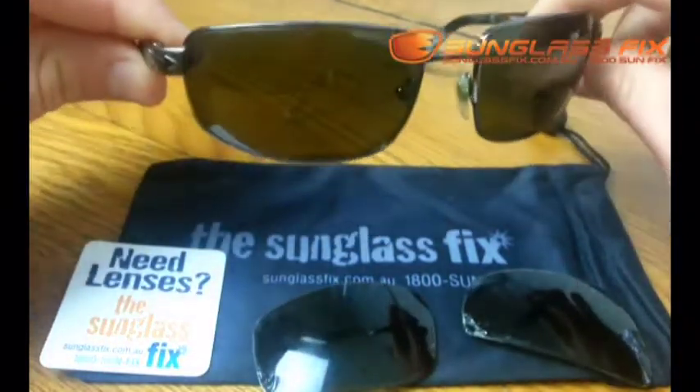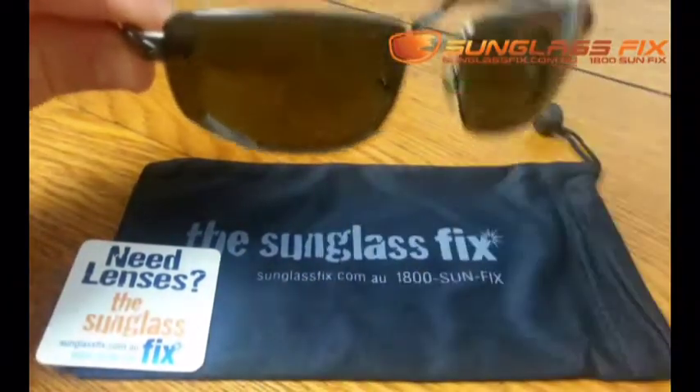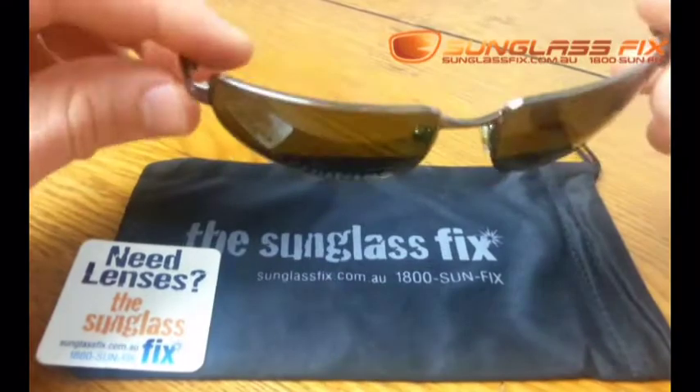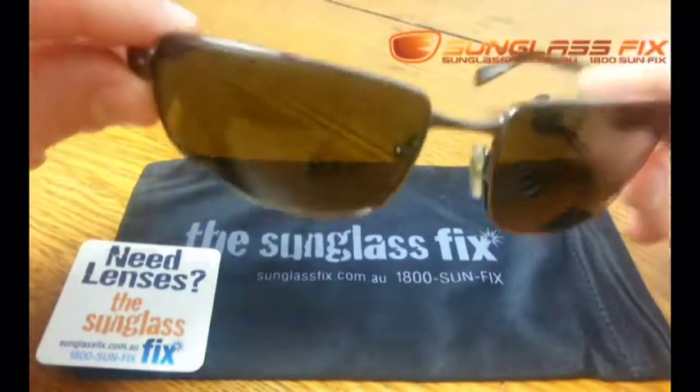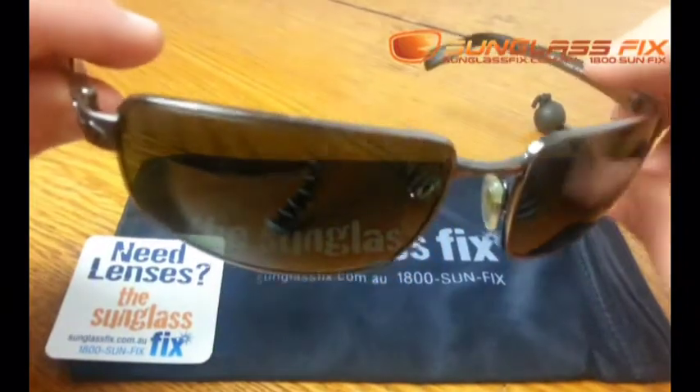So I'm going to show you how we can get rid of these old lenses and get some new lenses from the Sunglass Fix. Whatever make or model your glasses are, you can click here and order new lenses.